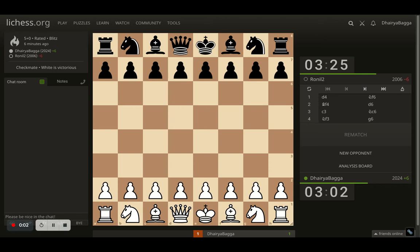Hey chess lovers, welcome back to the Chess Yard. This is Dhere Bagga, and today I'll be showing you the game where I've played the most beautiful checkmate of my little chess career so far. Let's begin.